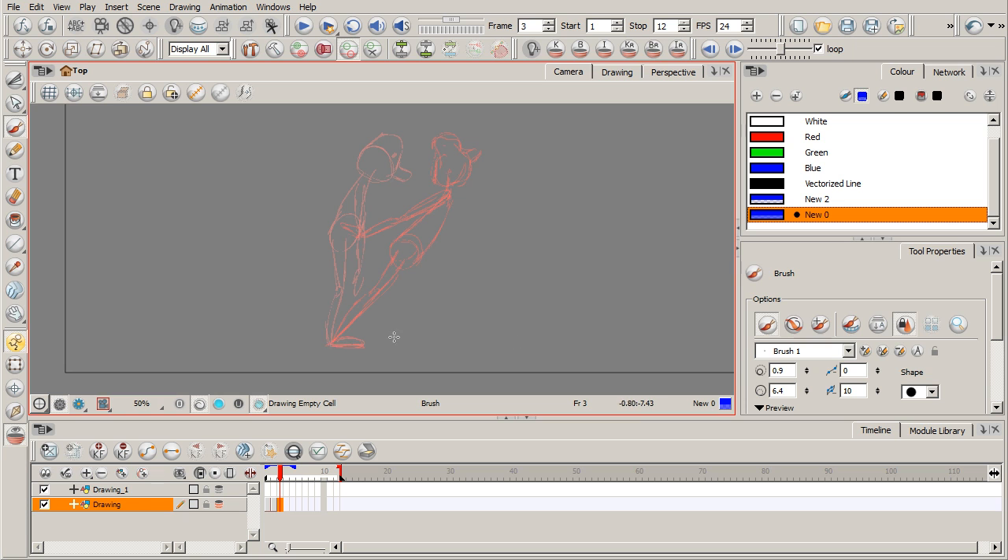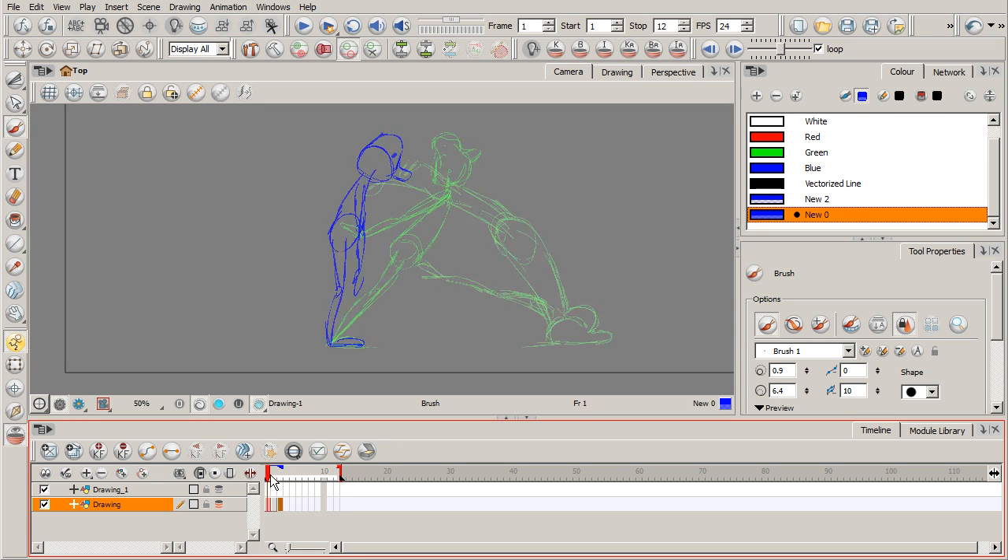On this next drawing, he's made contact with the ground, his head squashing a little bit. His legs are coming back. I'm just coming up with these ideas as I go — keeping it loose. This is essentially straight ahead animation. It's good because you can be spontaneous, create ideas as you go, and use your onion skinning tool to scrub through and see how things look.